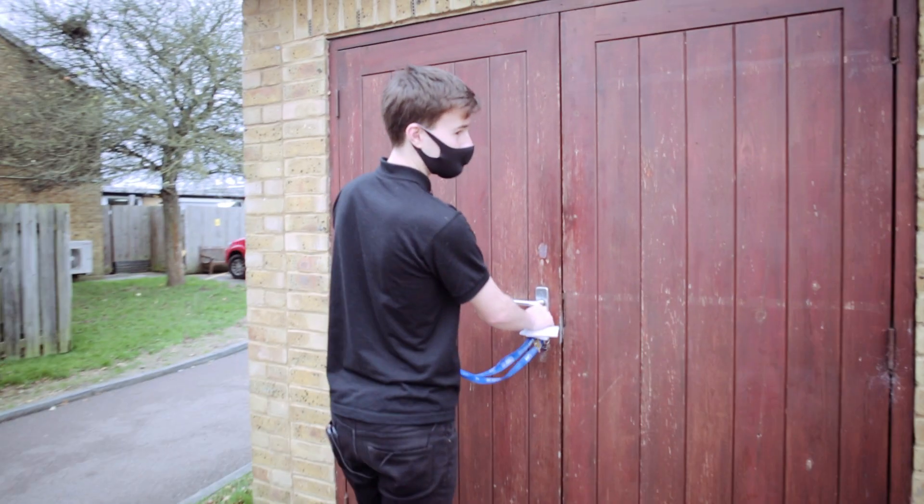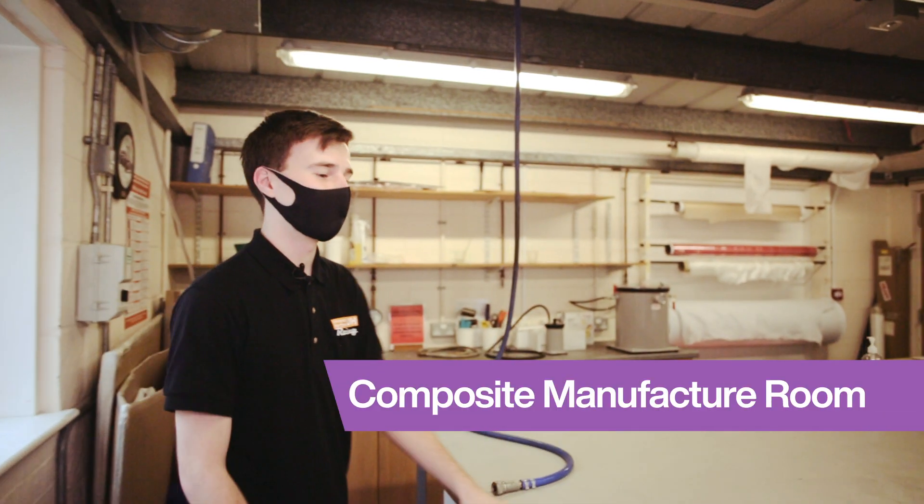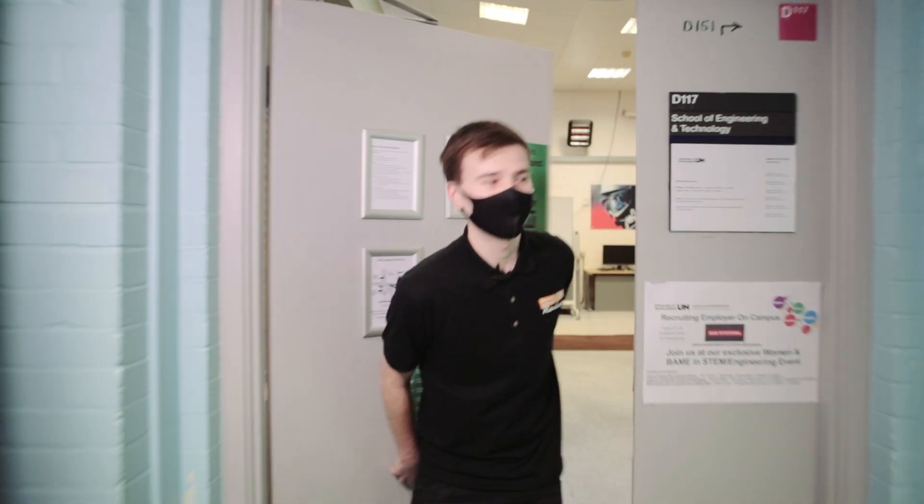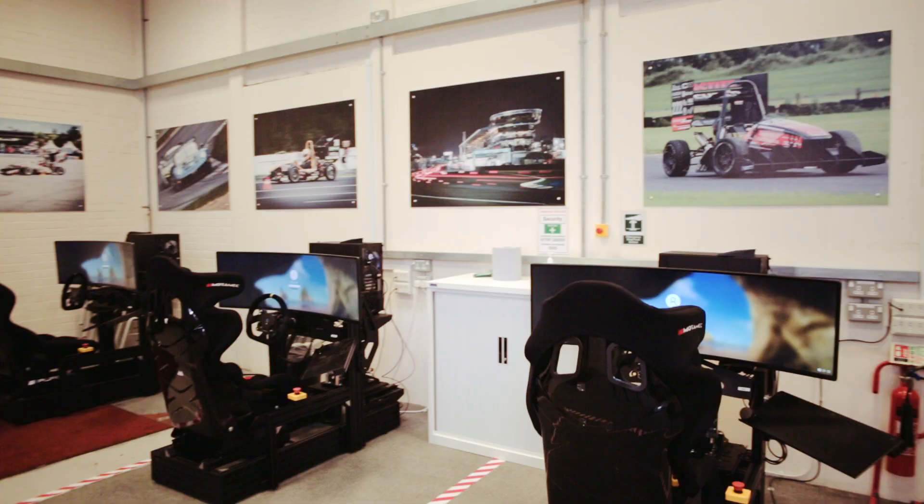This is where we lay out the pre-preg carbon fiber and fiberglass to make our wings and structural closeout panels. In this facility we have four driver sims.